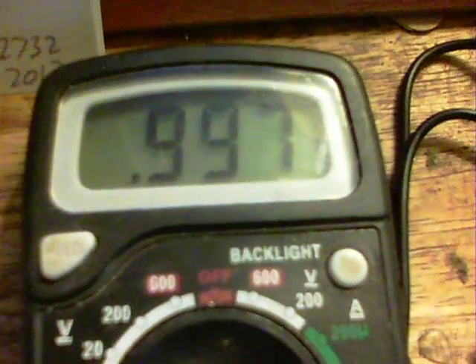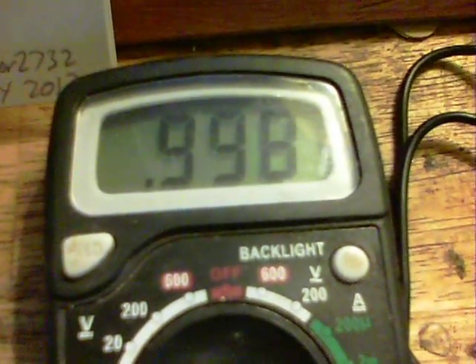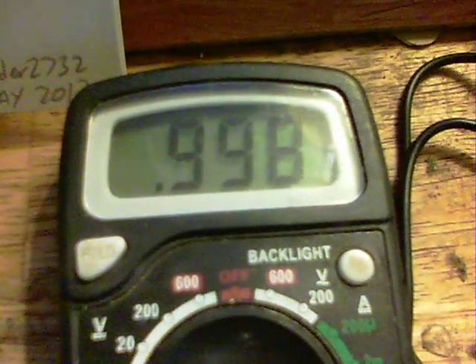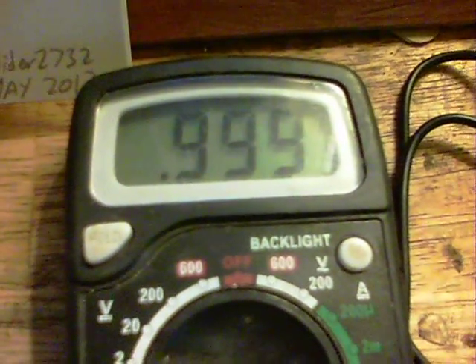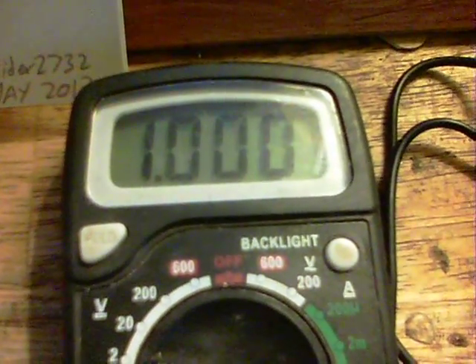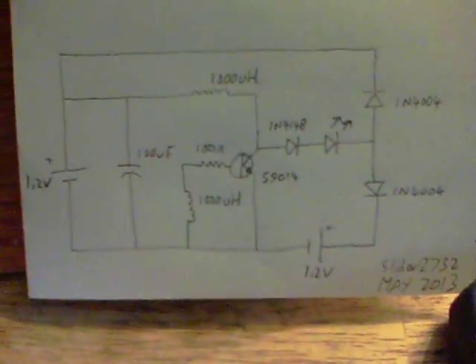As you can see, the charge battery is already going up: 0.997, 0.998, 0.999 coming up — might as well leave it to go up to 1 volt. There's the 1 volt coming up. As you can see, it does things quite rapidly for the microamps that are being used.